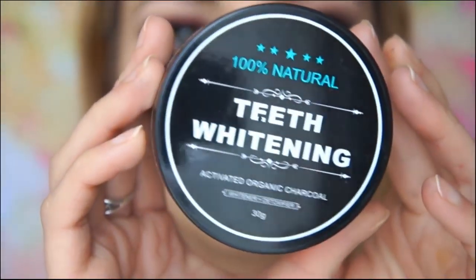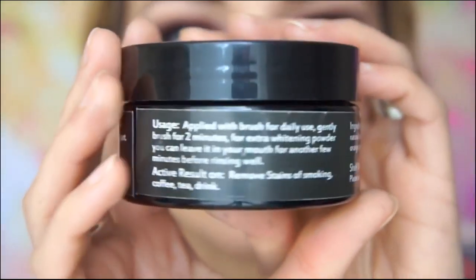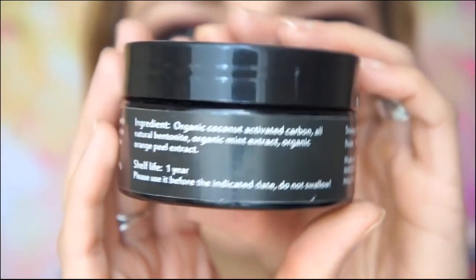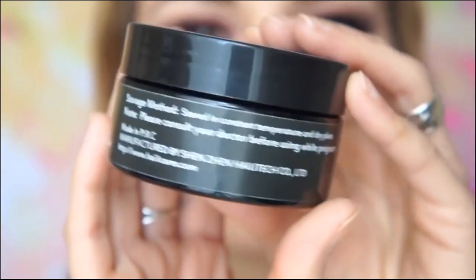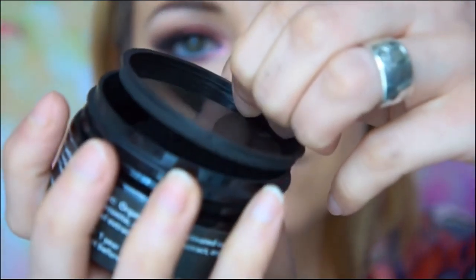The ingredients are organic coconut, activated carbon, all-natural bentonite, organic mint extract, and organic orange peel extract — all organic. It's applied with a brush for daily use; gently brush for two minutes. For extra whitening power, you can leave it in your mouth for another few minutes.